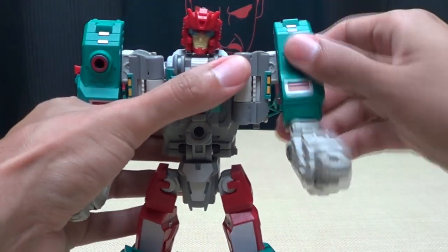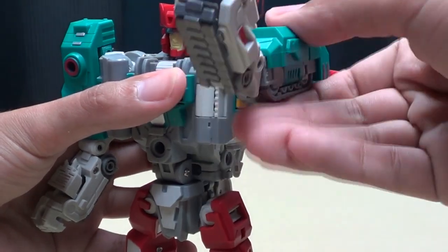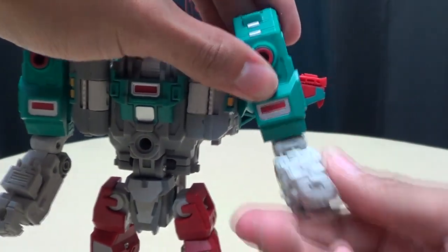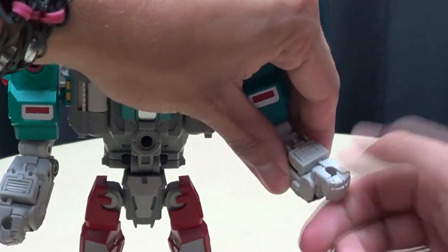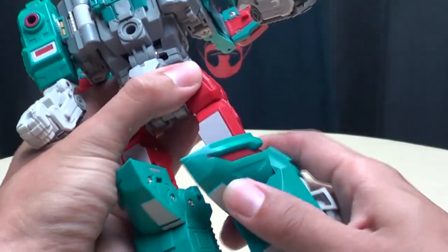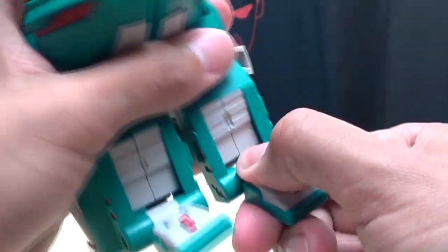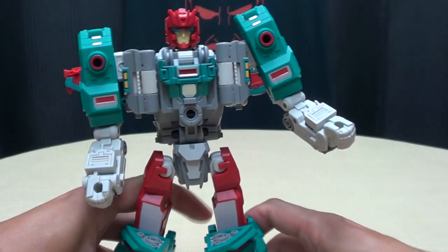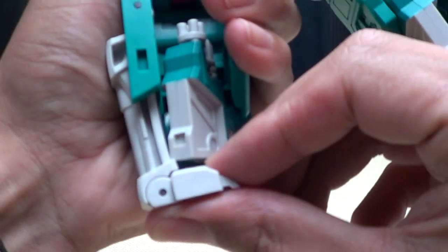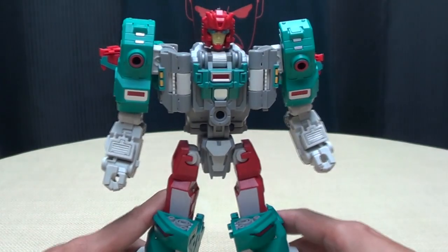Articulation-wise: his head is on a ball joint. His arms can do a full 360 — it's a ratchet joint but with very soft detents. You do get outward movement, though he kind of knocks himself in the head with his shoulder. You get a bicep swivel, nice elbow range, nothing at the wrist due to transformation. Tight waist joints — they can go forward and back with limited outward movement. You get a thigh swivel, full range at the knee, and the foot is on a hinge plus a ball joint — so he's pretty poseable. Use the beast mode paws as heel spurs to help him stand.